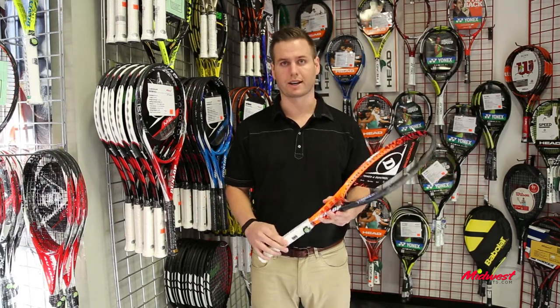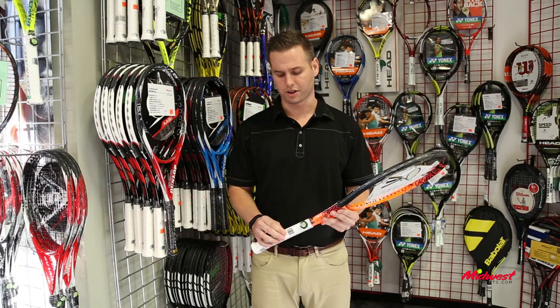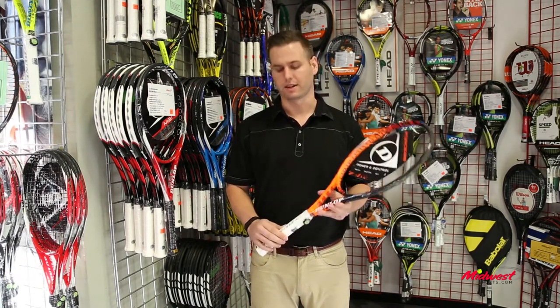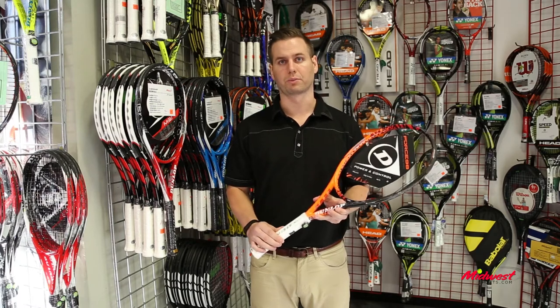Moving down to the handle of the racket, SRX technology — it's a shock reduction technology. Overall comfort of the racket is going to be solid with a comfortable feel.